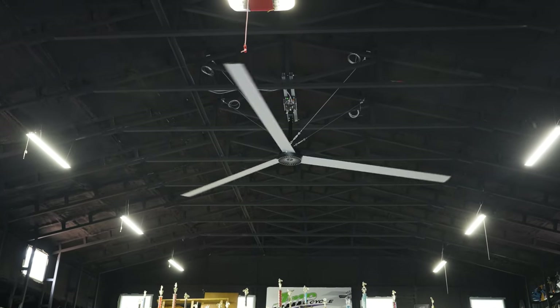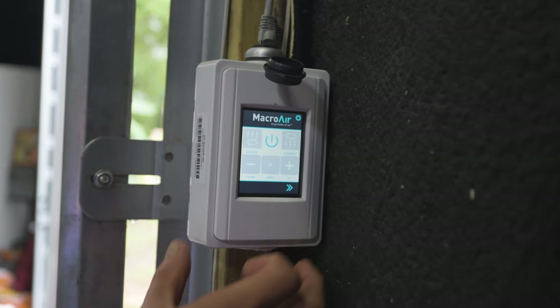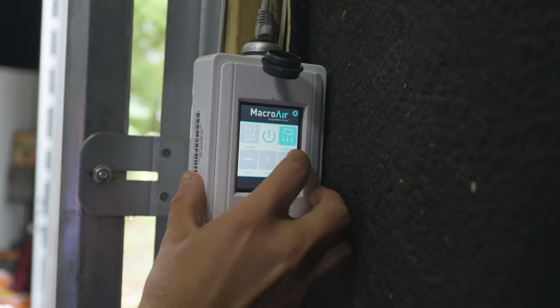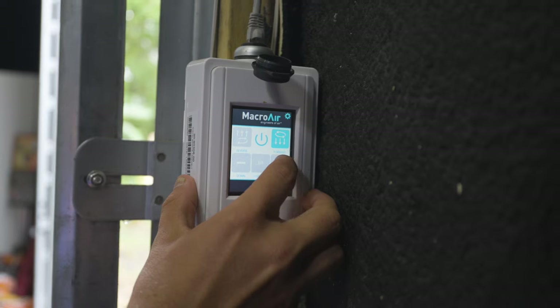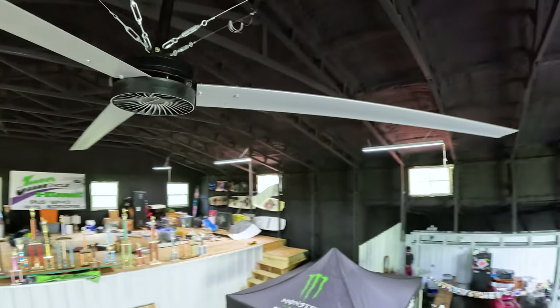What that means for you is essentially 40% cost savings. It's not going to run really fast, but it's going to move a lot of air since it is so big. Awesome feature: 25 different settings, and you can take this thing and turn it in reverse by the touch of a button. Essentially what that's going to do is take the unwanted air and remove it through the vents at the top of your metal building.